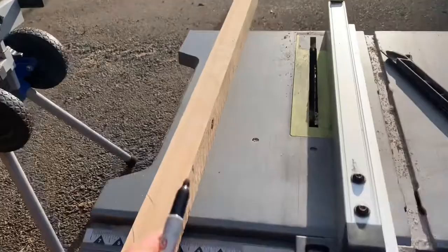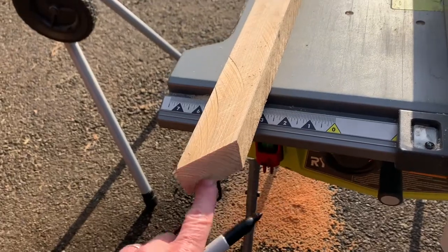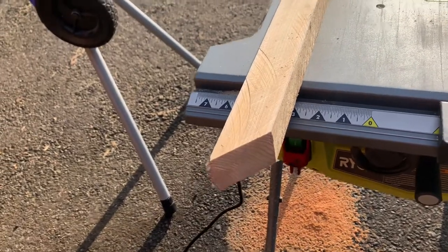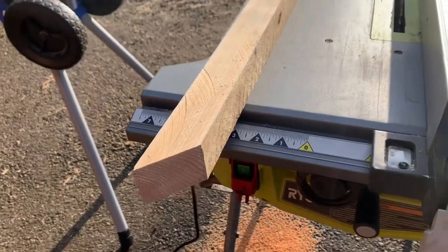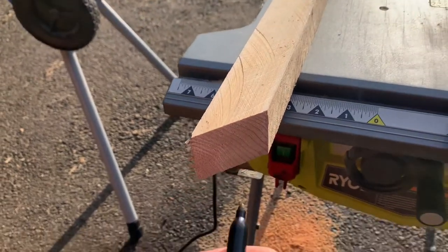We're gonna carve it with this blade right here. What we want to do is basically build a shelf for these things to sit on. This is gonna be the bottom one. We're gonna make these both the same — top and bottom identical. The top one is just gonna get flipped over; you'll see what I mean, just follow along.